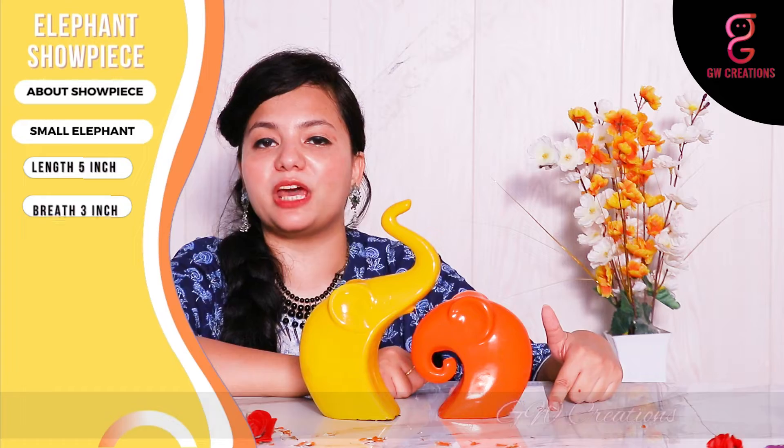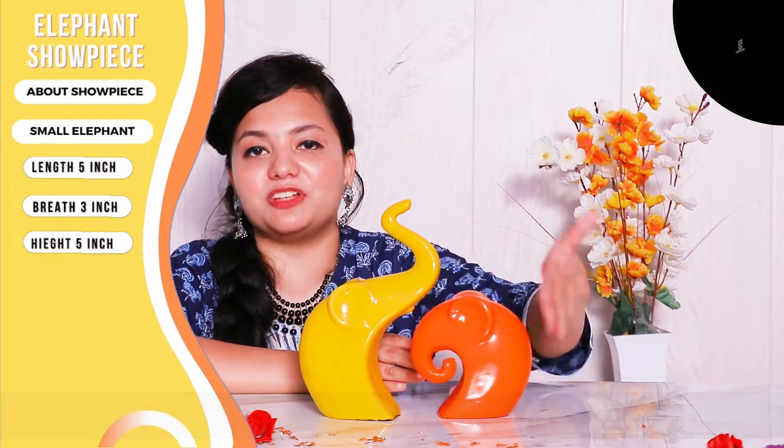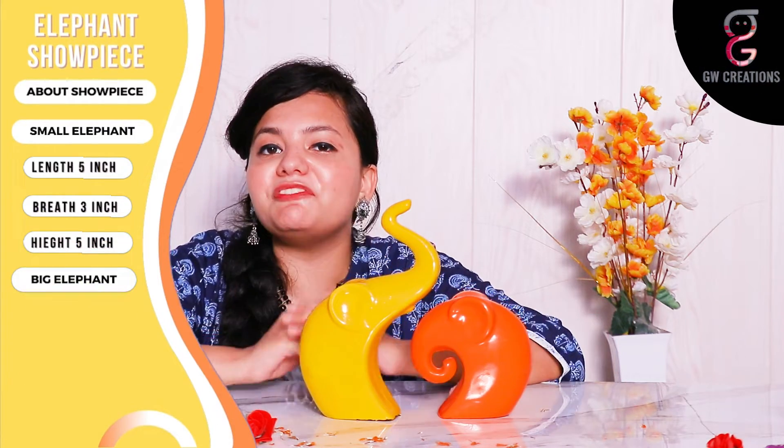The bottom surface of the showpiece is made very well so you don't need to worry about the statue falling. The size of the small elephant is 5 inches in length, 3 inches in breadth, and the total height is around 5 inches. The size of the big elephant statue is 6 inches in length, 3 inches in breadth, and the total height is around 9 inches.